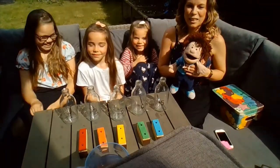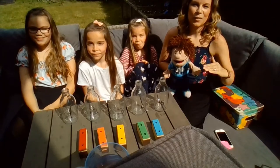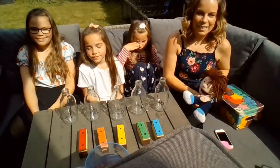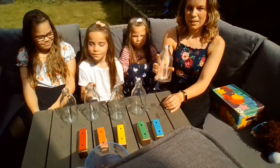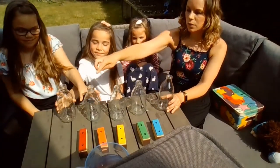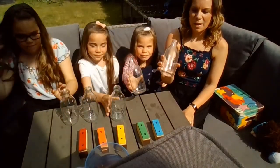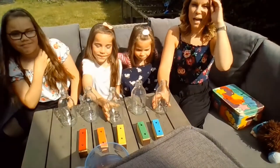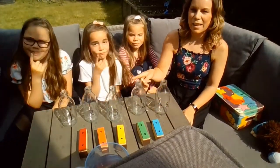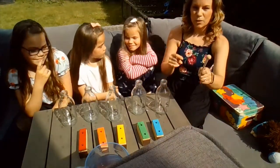Today we're going to be learning about pitch — whether a sound is high or whether it's low or in between. So first of all I'm going to show you I've got some glass bottles here. Each of my bottles have a number on: one, two, three, four, five. At the moment these glass bottles are empty.